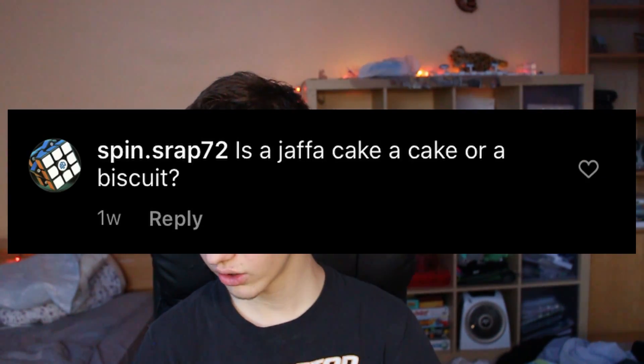Is a Jaffa cake a cake or a biscuit? I don't know what that is. Oh my god, these? These are like Pimms. Dude, these are amazing. They're a little differently shaped, but very similar to Pimms, and I love Pimms. I would definitely not call it a cake — I'd more call it a biscuit for sure. Maybe a cookie even.